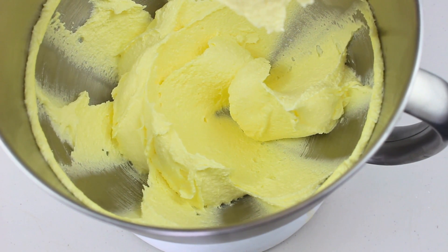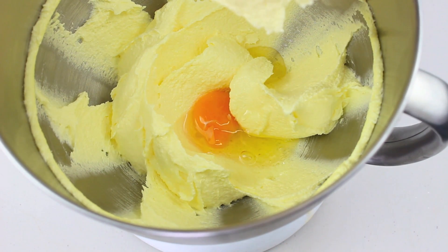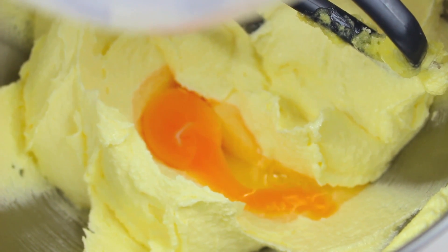Our butter and sugar mixture is now nice and creamy. To that, we're going to pour in 3 eggs in total, but we'll do them one at a time. We're going to beat each one in, and once it's completely mixed through, we'll add the second one and then the third.